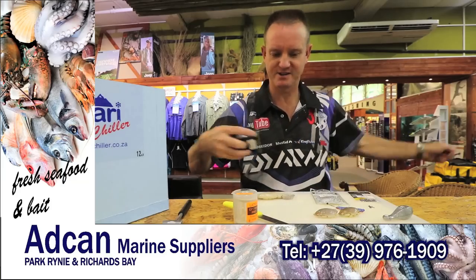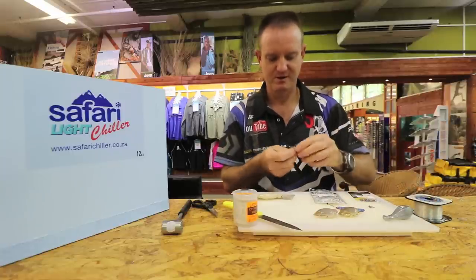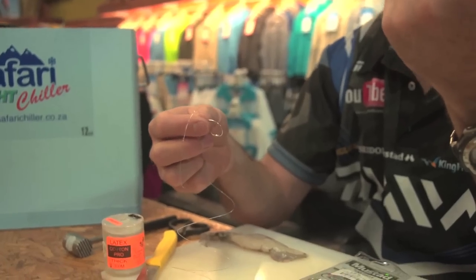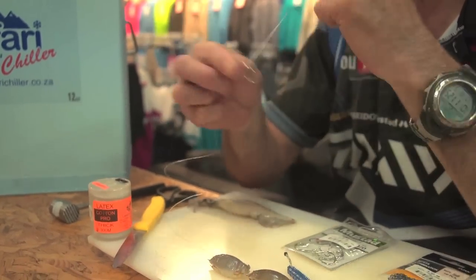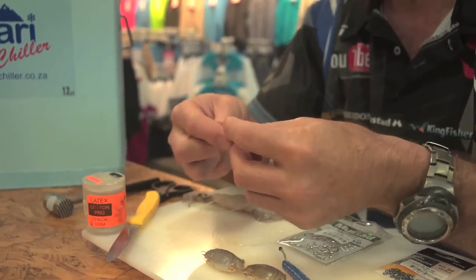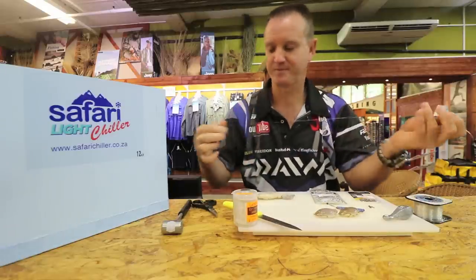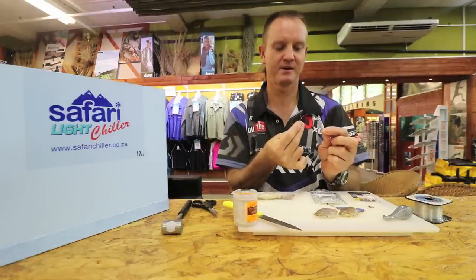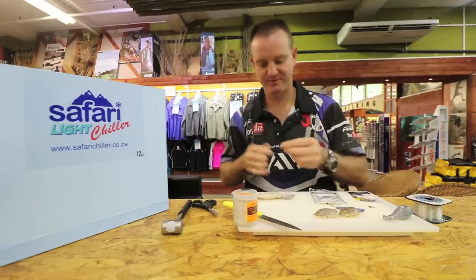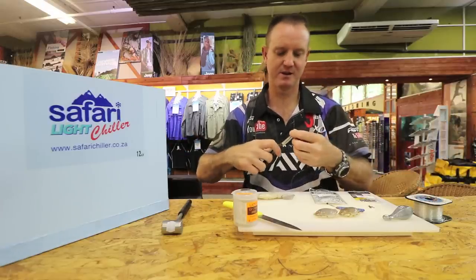Let's start off by cutting ourselves some line. Snail the hook quickly and easily — give yourself about six to eight inches. We're forming a figure of eight as you can see. Pull on it and there's your figure of eight formed. Go through the back down towards the actual point of the hook, pull it around.